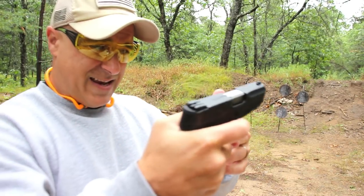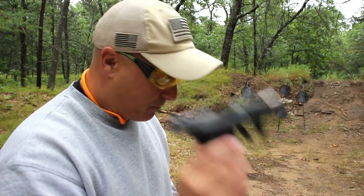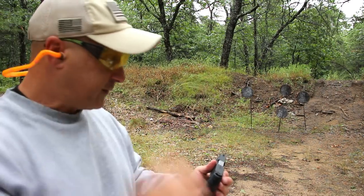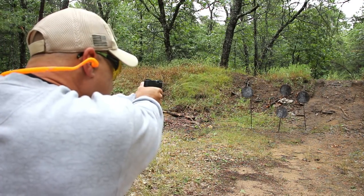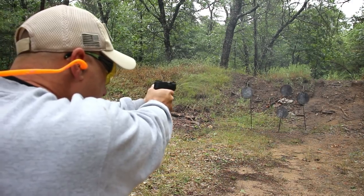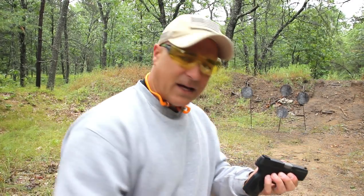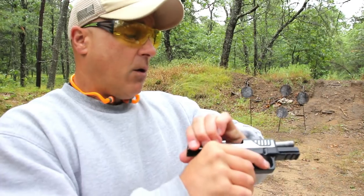One advantage the Taurus has is that it's been around longer, so we're able to measure the longevity better. That is the great question with any new firearm — everybody wants to know the longevity of it. The G2C is what many people use as their benchmark; whenever a new gun comes out, they say compare it to the G2C. As for magazines, the G2C comes with two 12-round magazines, while the AM2 comes with a 12-round and a 17-round mag, which is nice for the range or as a spare.